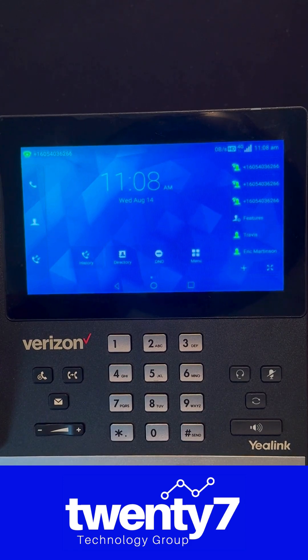Hey everybody, BJ Olson from 27 Technology Group here to show you how to do a factory reset on a Verizon T67. The process is very similar on all Verizon One-Talk YayLink devices, so follow along — it's super easy to do.